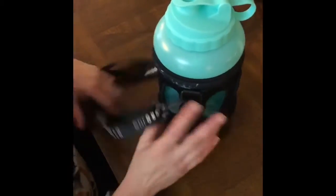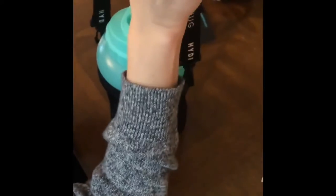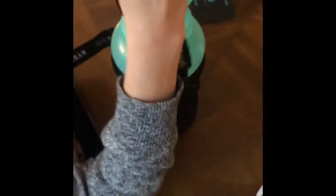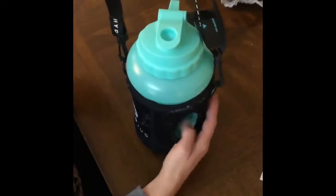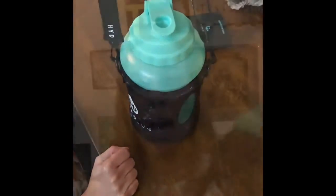I also coach cross-country, and this strap is going to be really handy for practices and meets. I'll be able to carry my water wherever I go. I tend to be dehydrated on meet days because I don't get enough water, and this is going to be a perfect solution.